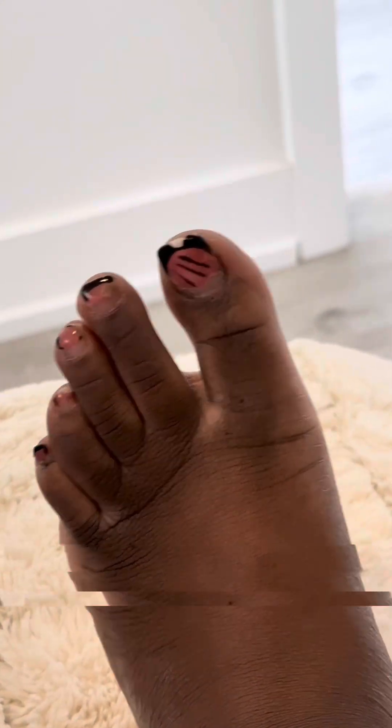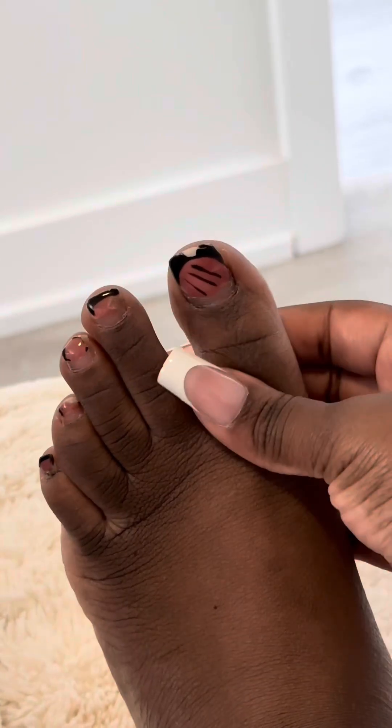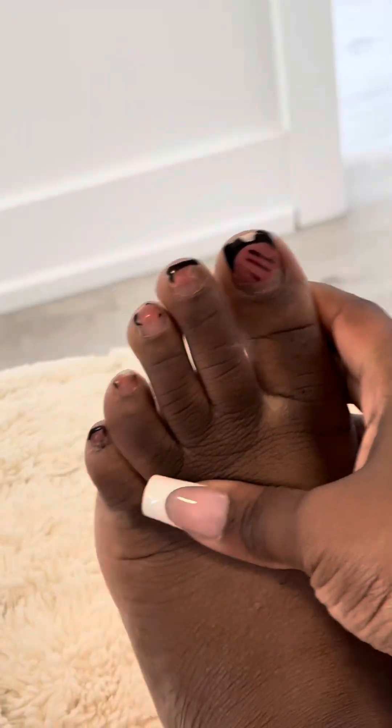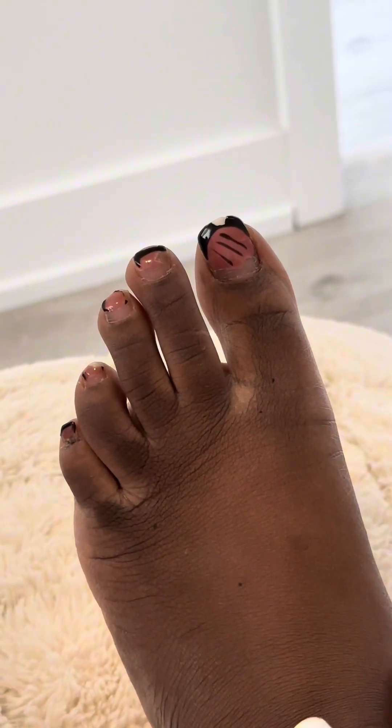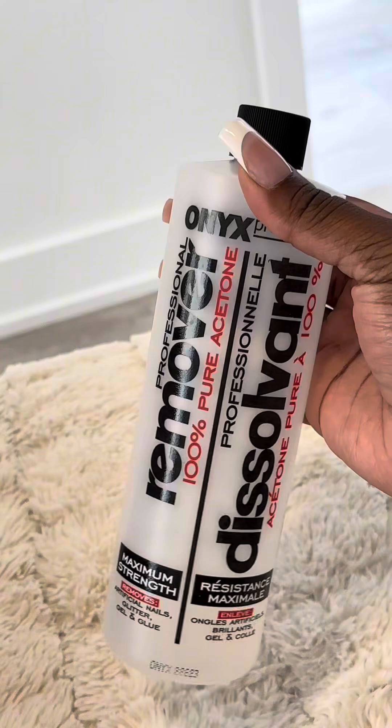Hey guys, I'm going to show you how to go from this to this, all at home, do it yourself. If you guys are new here, my name is Tamara Gabriella, welcome welcome if you are new, and welcome back if you're a returning subscriber. In today's tutorial I'm going to show you how I do my gel nails on my toes at home.